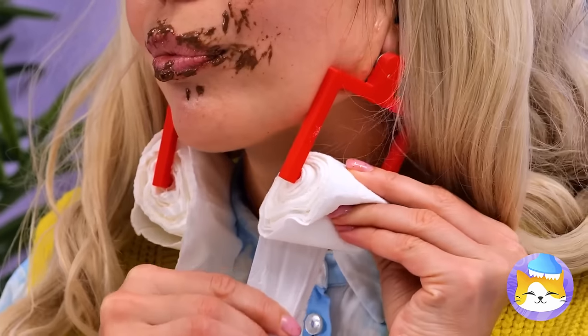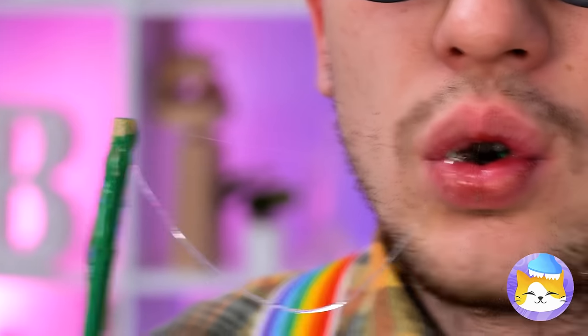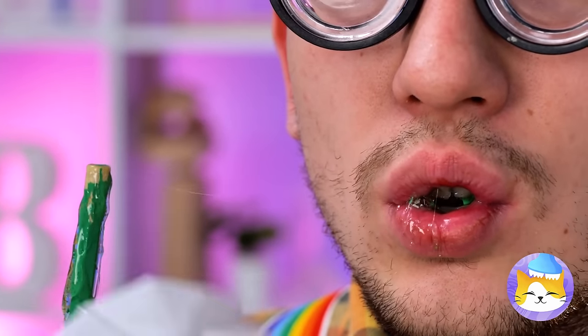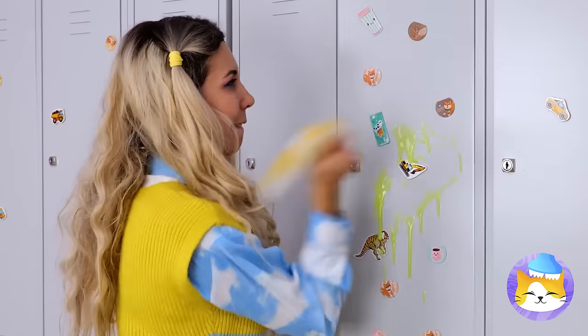I guess they were clip-ons. Can someone get him a napkin? A thank you would be nice. Hope they brought mustaches for everyone — school stuff, catch you next time.